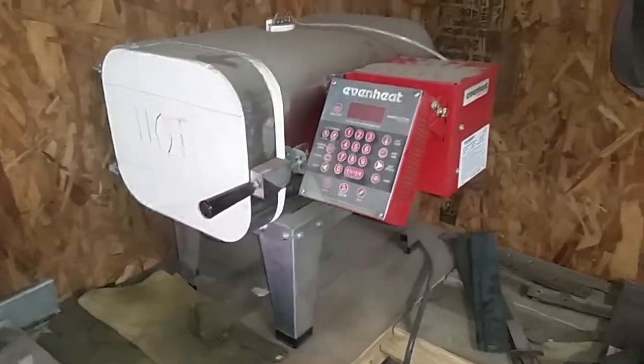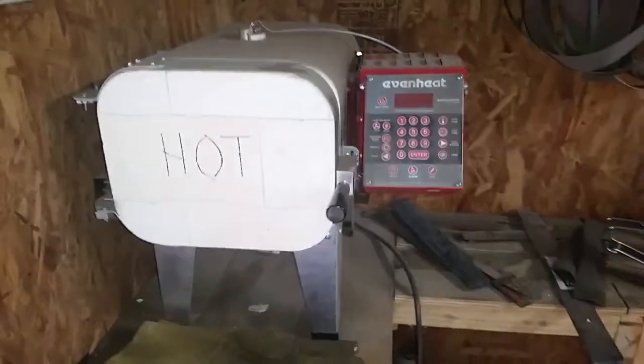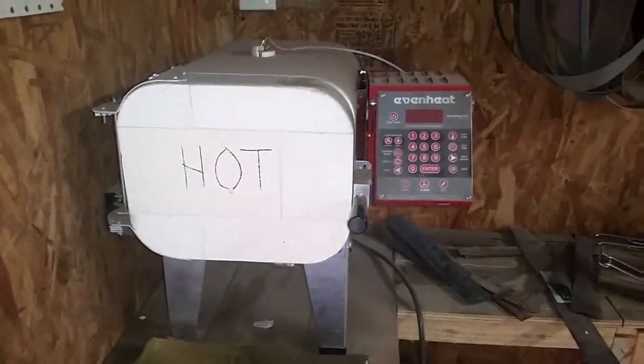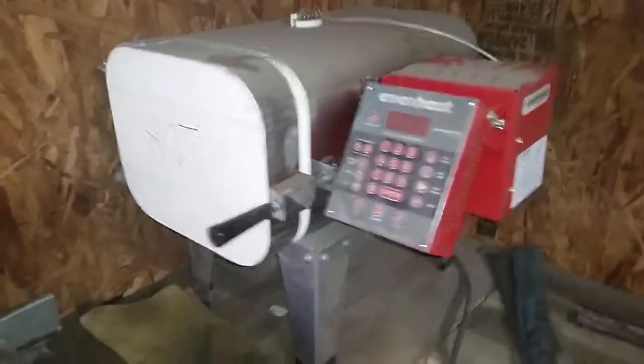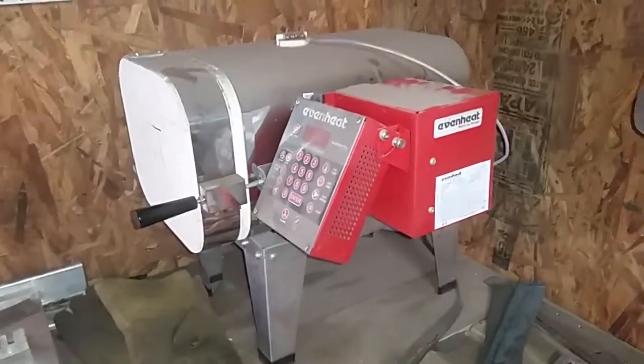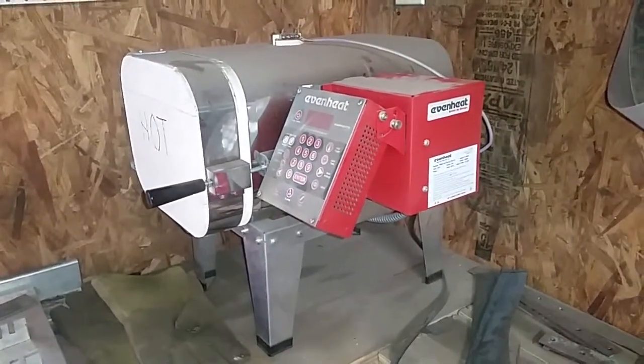Hi. This is my recent purchase from SolCeramics.com. This is a knife heat treatment oven slash kiln from Evenheat. This is the best addition I've ever made to my knife heating tool setup.